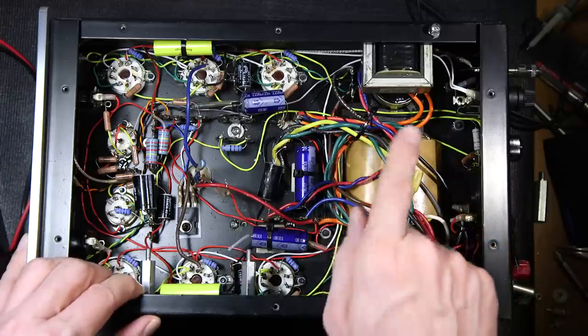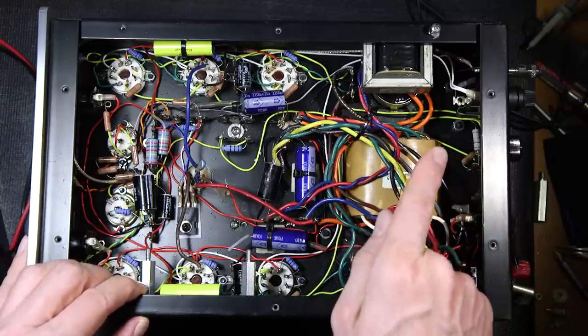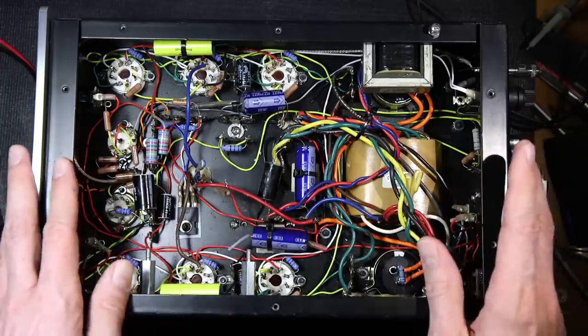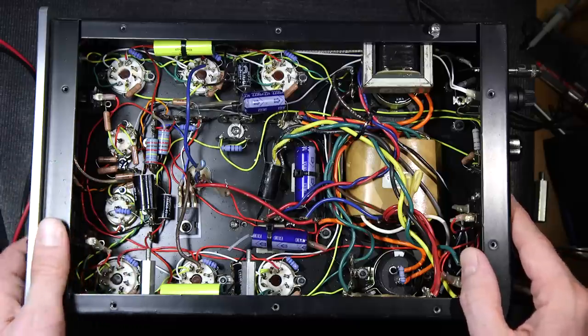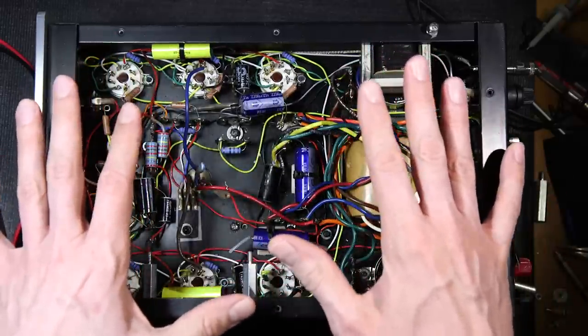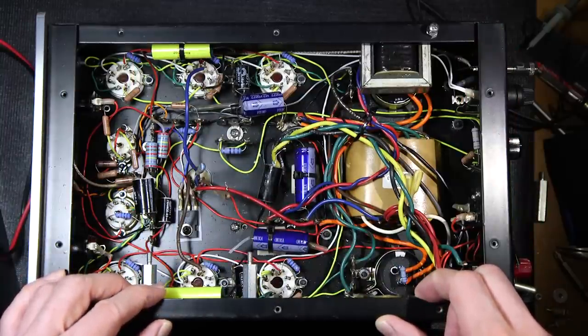In the previous video, I also talked about changing out this bias control — that will also be done in this video. I'll put that countersunk bias control in here, so there's no way to accidentally bump it and readjust the bias and cause issues. So quite a few things to make this amplifier perform a fair amount better.